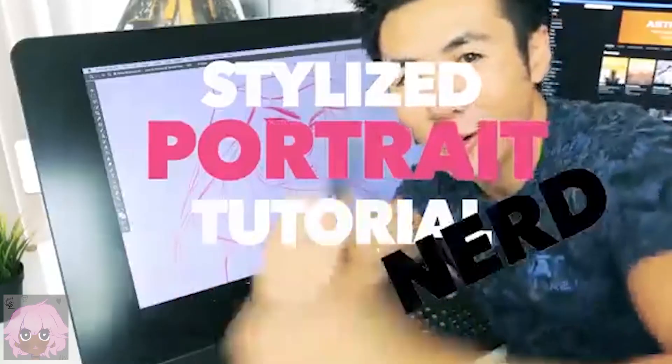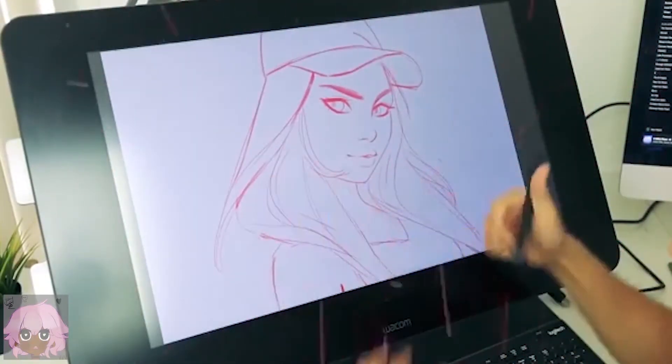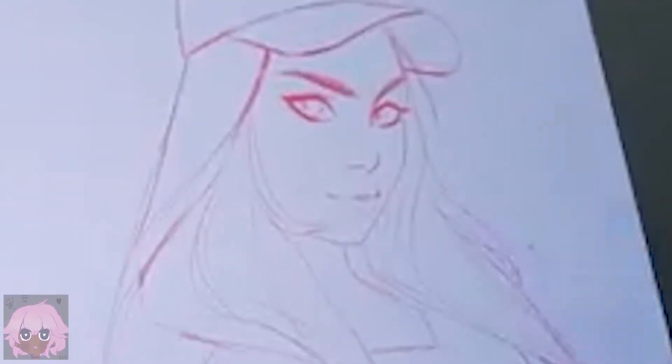Stylized portrait tutorial. So this is the vibe I'm going for — this is a simple sketch that I had prepared for this episode.